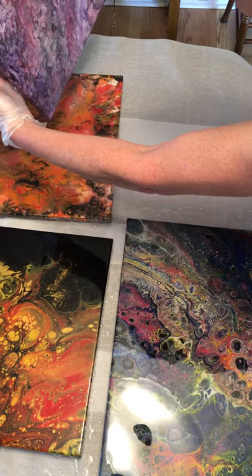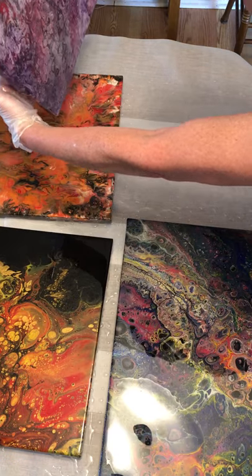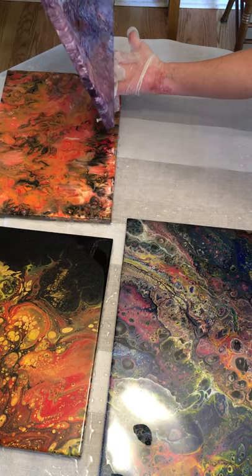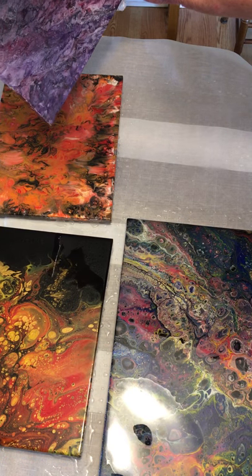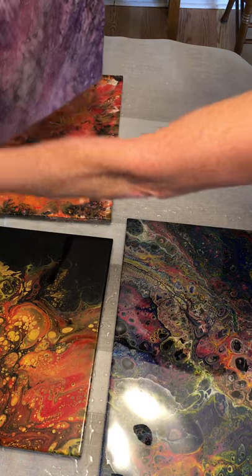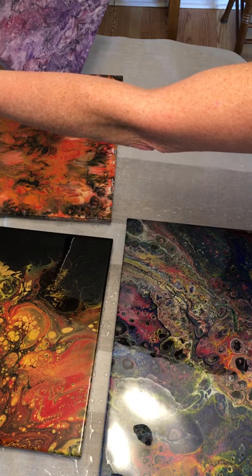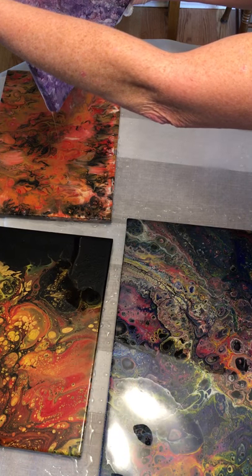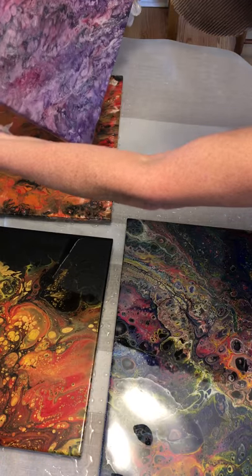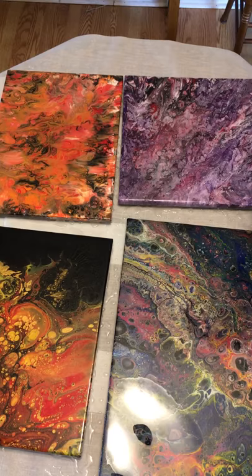Careful not to touch the sides — work it all the way to the corner and around the other side. I feel like I'm at an ideal temperature right now because the epoxy has a lot of movement and is doing what it's supposed to do. Almost to the edge — and we're there. Now we are going to torch.